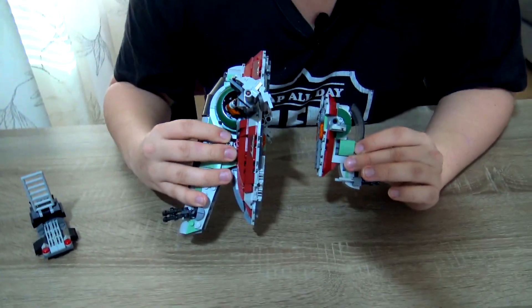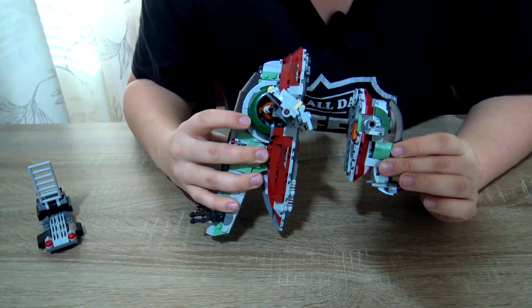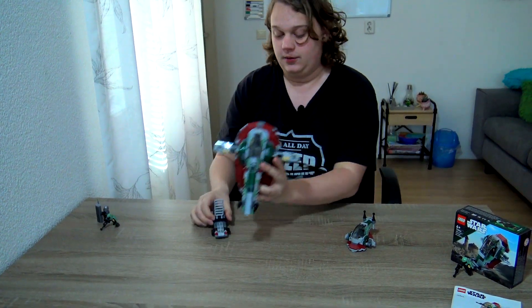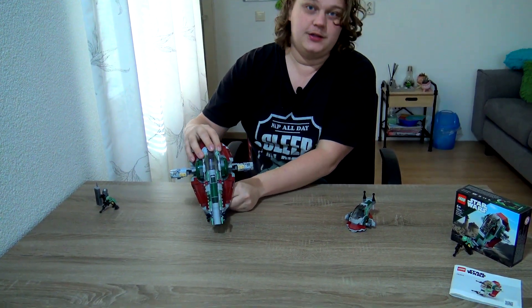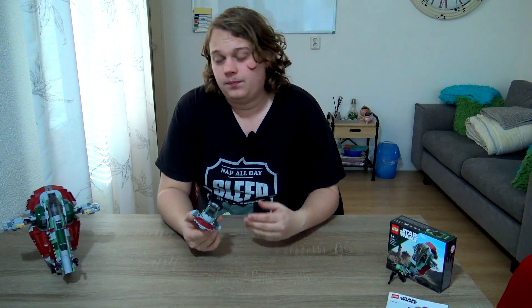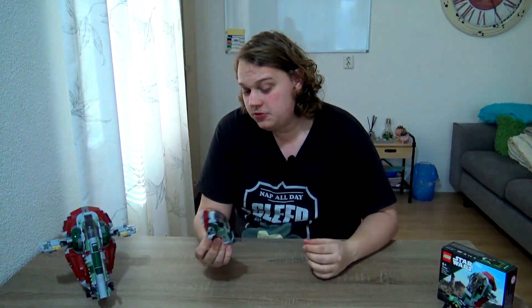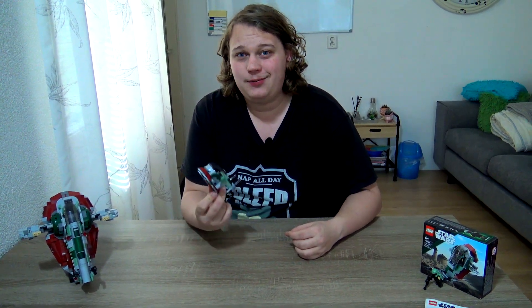From the side view — yes, it's a micro fighter, you can definitely tell — but it does look pretty cool. A key thing the bigger set has over the smaller one is a stand, or rather a ladder that you can use as a stand. Just from looks alone I prefer the bigger one, but the micro fighter doesn't look bad at all. It's fair to say it is the most detailed and best-looking micro fighter I currently have in my collection, and I have a lot of them.